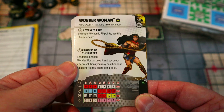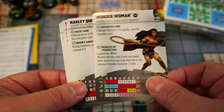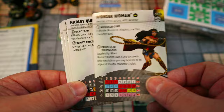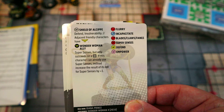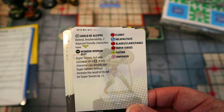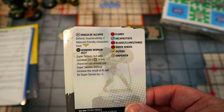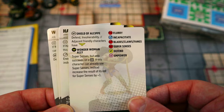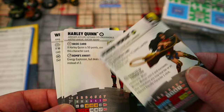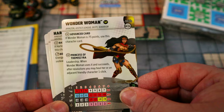The 75-point Wonder Woman gains a Leadership trait: when she succeeds with Leadership you may heal her or an adjacent friendly one click — built-in healing for the team. She trades her own Super Senses for Invulnerability to reduce incoming damage, and gains Defend while granting adjacent friendly characters her Wonder Woman team ability for Super Senses on a six. Giving Superman and Batman that extra rollout defense is really great. I'm slightly torn — I love the 50-point Super Senses version, but the team-support 75-point version is clearly strong too.